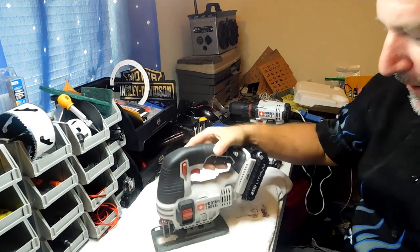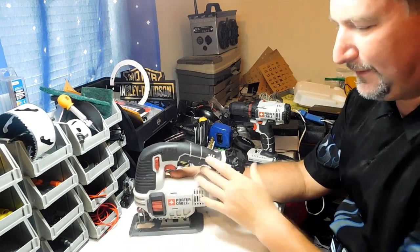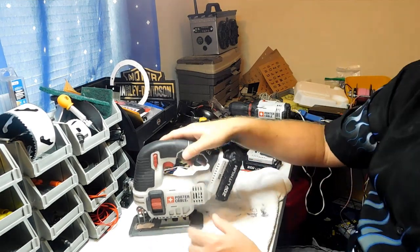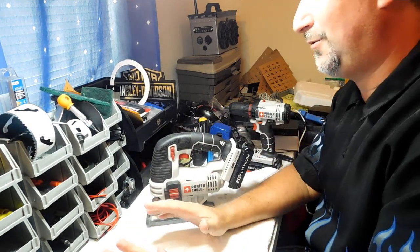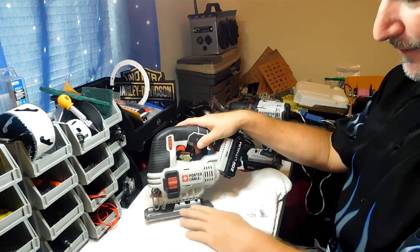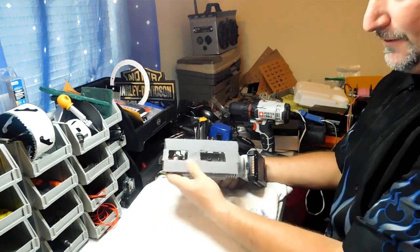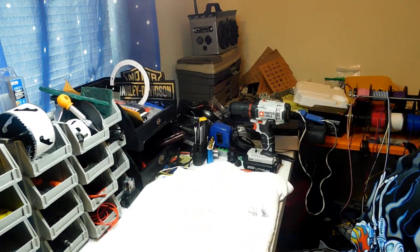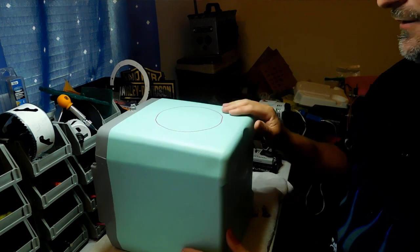Here's the Porter Cable jigsaw — works really well, feels good in the hand. You don't have to have something this fancy — my first jigsaw I got at a pawn shop with a cord on it and it works perfectly fine. I do a lot of cutting outside so I went cordless. I also put some velcro on the metal plate of the jigsaw so it feels like felt and won't scratch the plastic when it slides across.